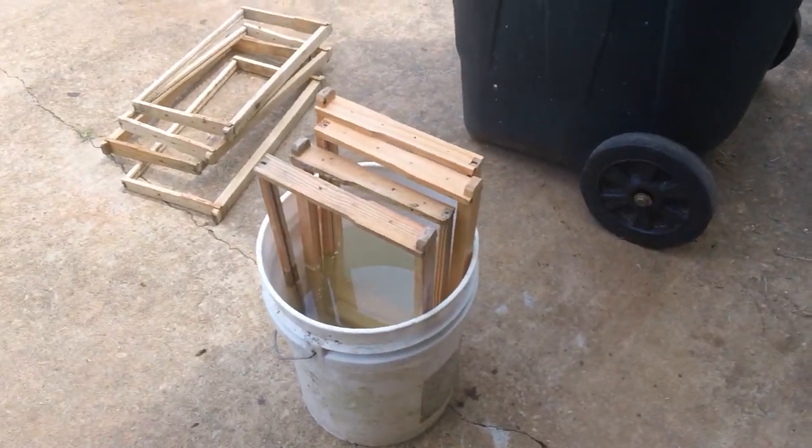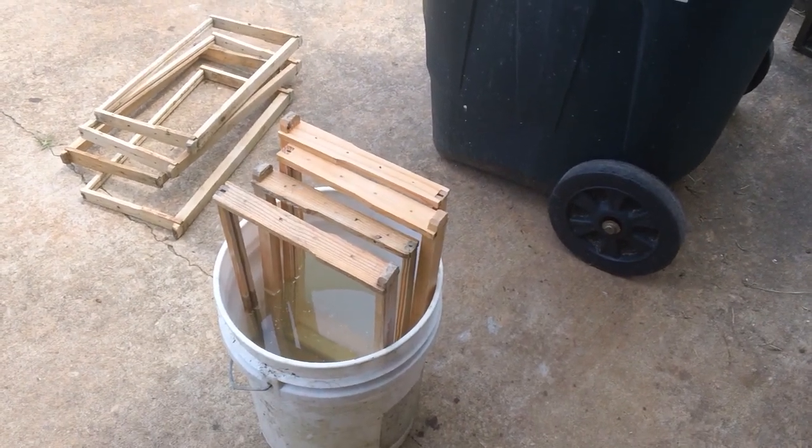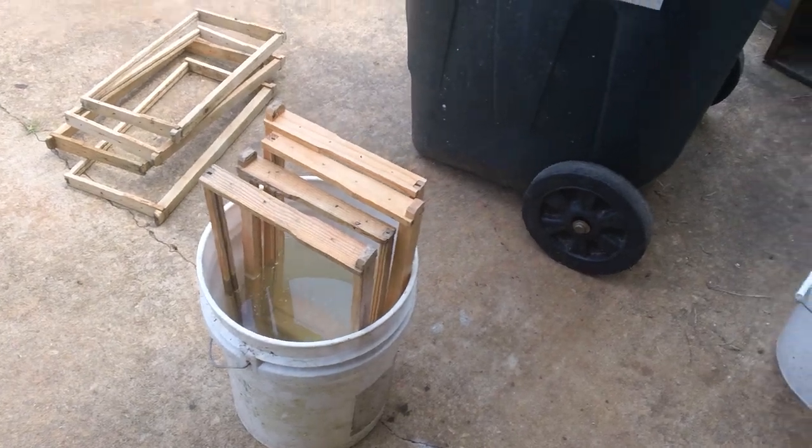You can do four or five frames at a time. Another way you could do it is get an old cooler and you can do eight or ten at a time. A few here and a few there will make a big difference.